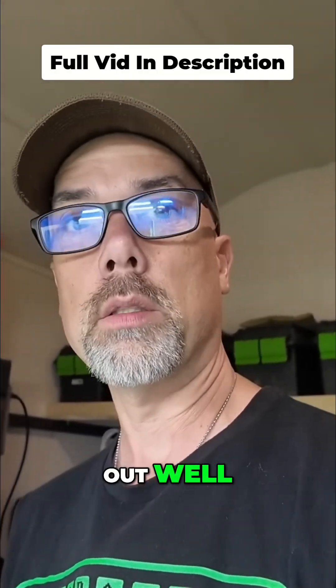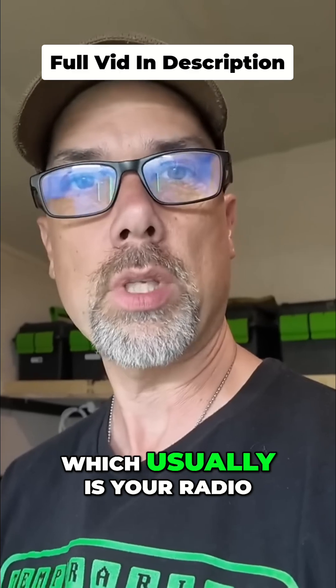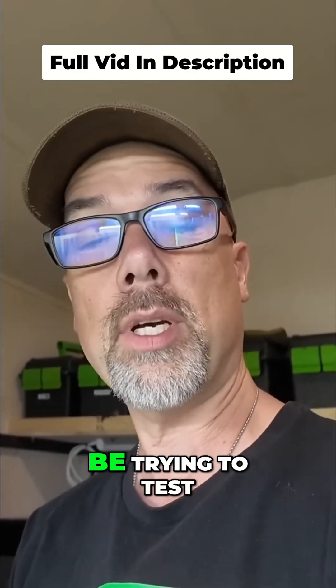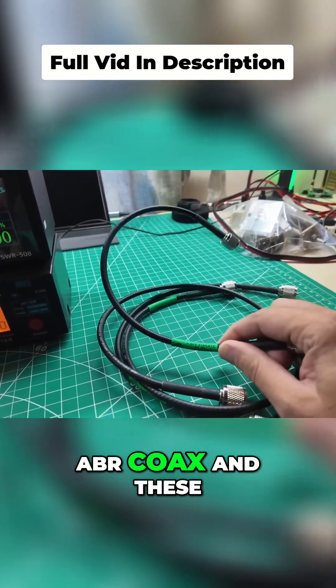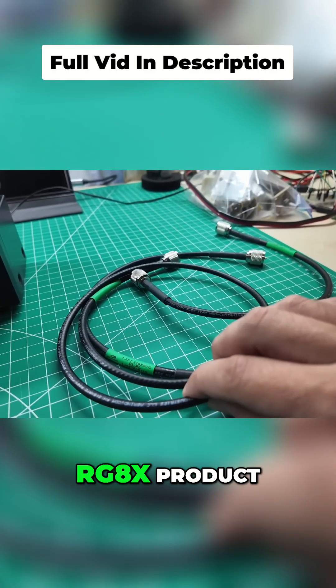In order to make this really work out well, you need to remove as much stuff from your device under test, which usually is your radio. You're trying to test your transmitter's output power, but you might also be trying to test your antenna match. To that end, I'll be using some ABR coax — these are 1.5 foot jumpers, and this is their RG8X product.